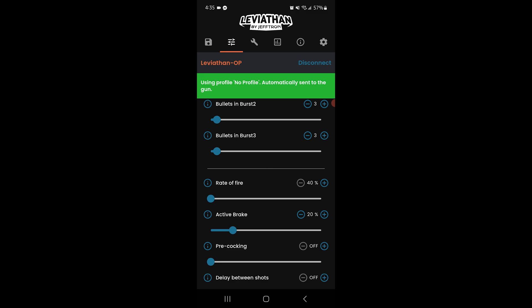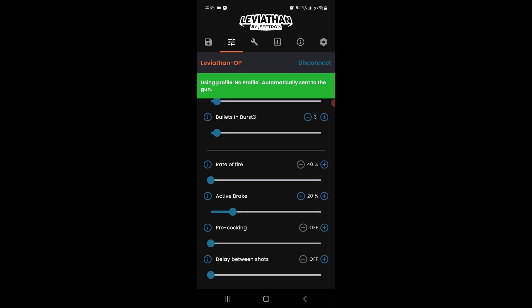Next up, we've got the rate of fire control, and this is super useful if you're trying to stay within field limits or just want to tone things down for realism. Right below that is active braking — this controls how hard the motor is stopped after each shot. Turning it up gives you a really snappy, responsive feel, especially helpful for semi-auto builds.